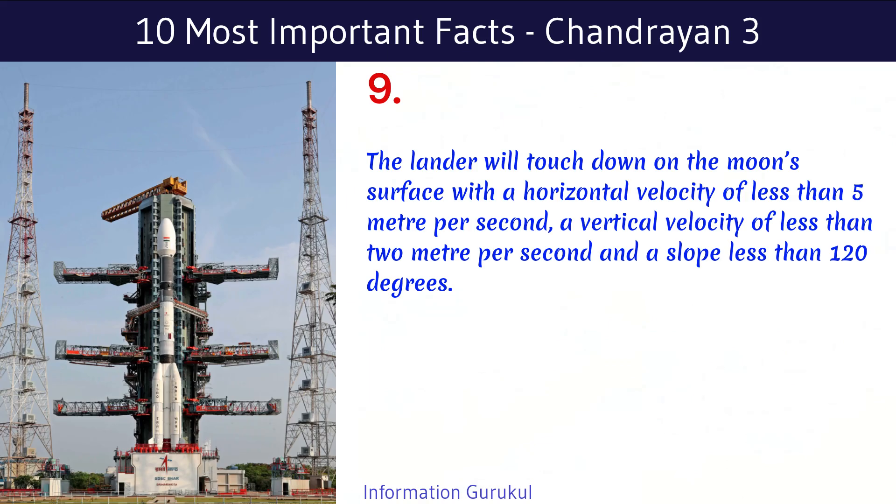The lander will touch down on the Moon's surface with a horizontal velocity of less than 5 meters per second, a vertical velocity of less than 2 meters per second, and a slope less than 12 degrees.